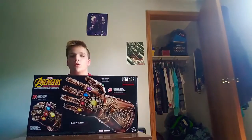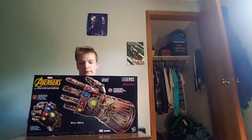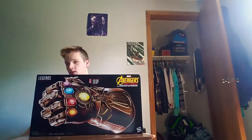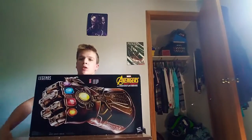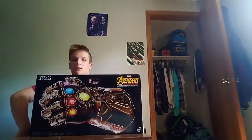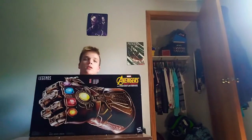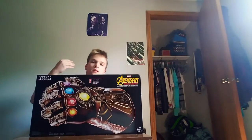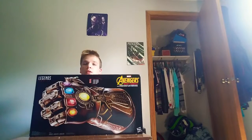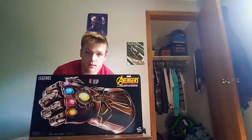Welcome back everybody to the show and today we're going to be unboxing this Avengers Infinity Gauntlet, which is totally cool. It costs $100. Please subscribe to this channel, and if you click the bell icon you get a notification that I made this video. You can also drop a like and comment on what you want to see on my next video. So yeah, here we go.